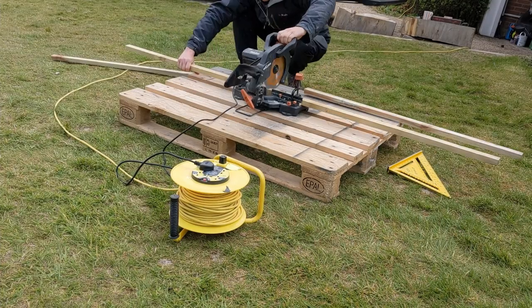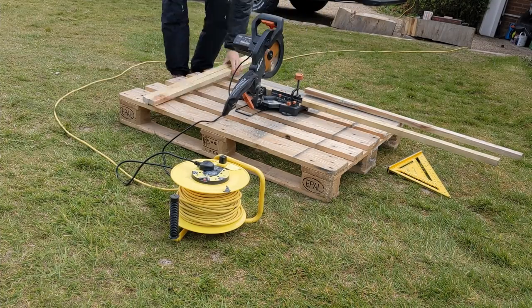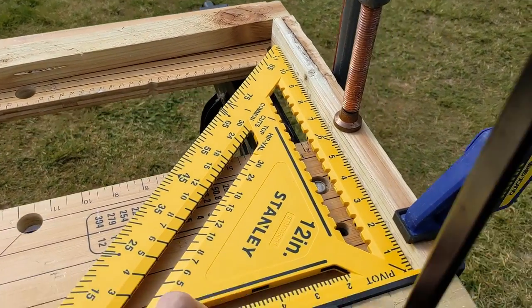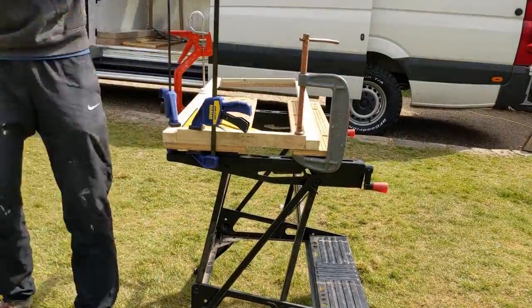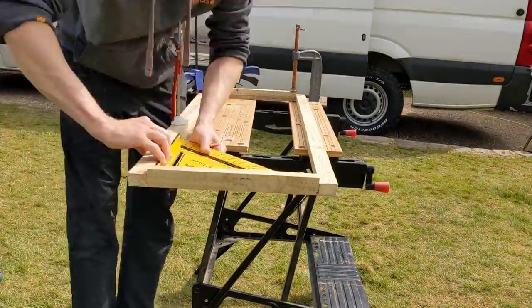I've just cut four pieces to start building the bench seat so I've just clamped some in place. Going to go around one side at a time, make sure everything's nice and square and attach it all together.